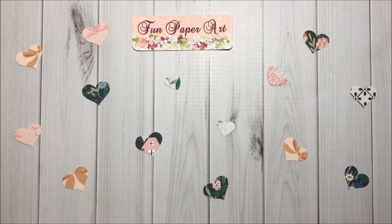Hello crafty friends, welcome to Fun Paper Art. I just have a quick video response for James Crafty World's giveaway to share with you. She is giving away her Gemini Junior — she did try the machine but she did not like it, so she is giving it away to someone that would like it, and I would like it.